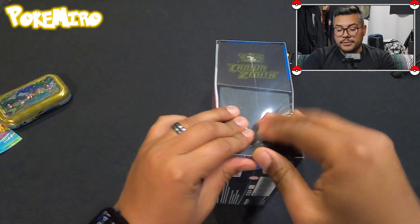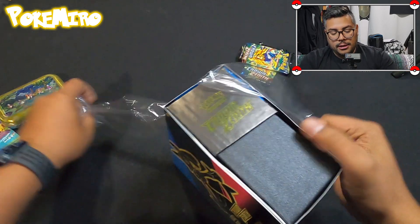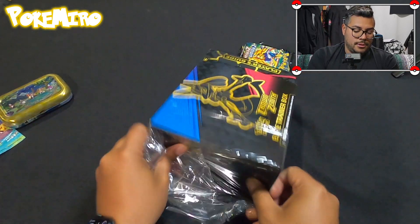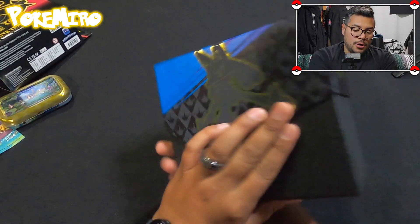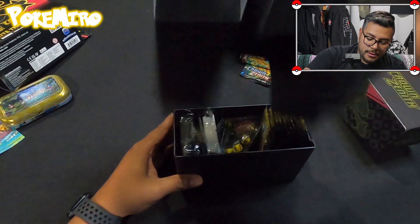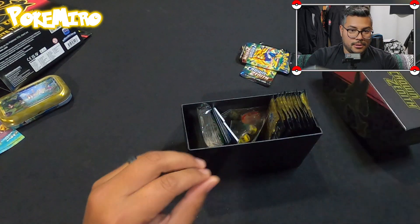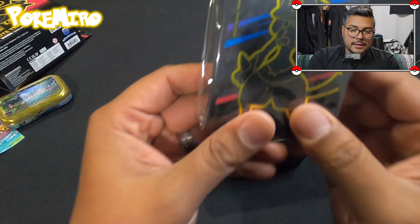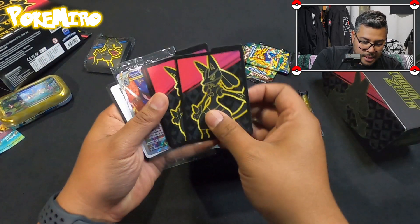We're gonna open all the packs together so you guys don't have to see me open one thing and then go on to the next one. We all know how these ETBs work — we got a red side and a blue side. We got extra stuff we don't need: energies — don't need those; packs — do need these; sleeves — we do need those.